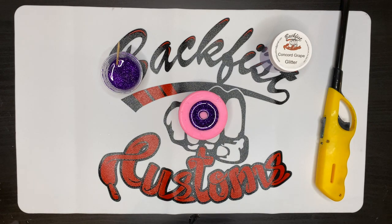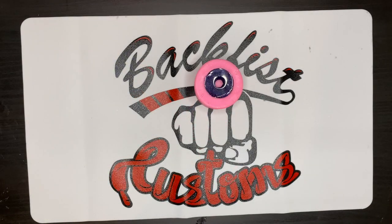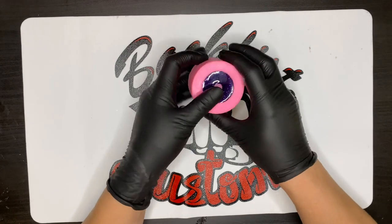My epoxy has been curing for a good 10 to 12 hours now and I'm ready to demold my straw topper. These should come out fairly easily. If you find it feels like it's really sticking to the bottom, it could be because your epoxy is not fully cured — give it a couple more hours and try again.